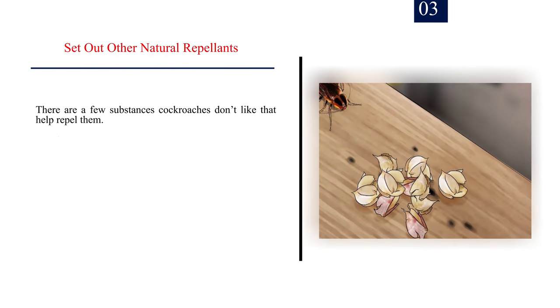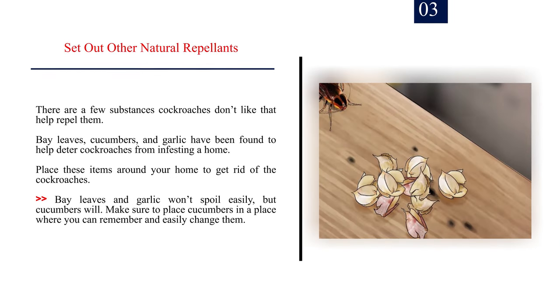Number 3: Set out other natural repellents. There are a few substances cockroaches don't like that help repel them. Bay leaves, cucumbers, and garlic have been found to help deter cockroaches from infesting a home. Place these items around your home to get rid of the cockroaches. Bay leaves and garlic won't spoil easily, but cucumbers will, so make sure to place cucumbers somewhere you can easily remember and change them.